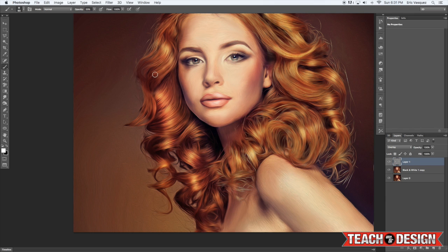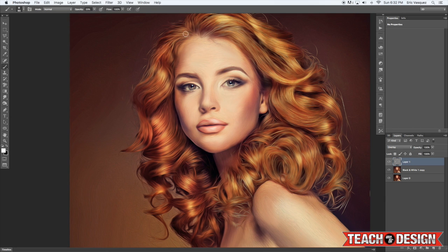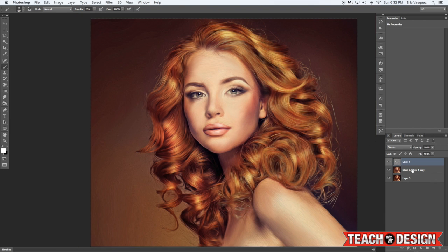It's a really cool technique, especially when you combine it with the oil painting and the smudging techniques. I'm going to zoom out and turn that layer on and off so you can see the result of the dodge and burn. Then I'm going to select the layer below and merge it.